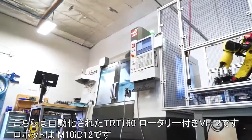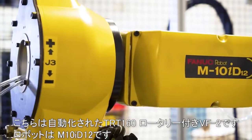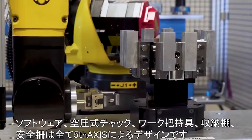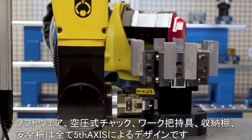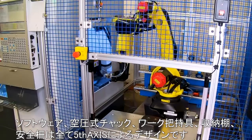Here we're automating a Haas VF2 with a TRT-160 rotary using a FANUC M10ID12 robot. The software, pneumatic chuck, work holding, storage and safety enclosure are all being designed by 5th Axis.